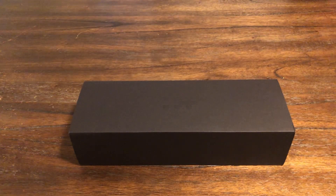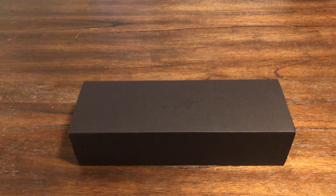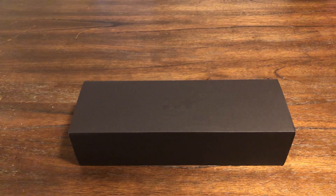Hey guys, welcome back to the channel. So I have a watch in for review from Christopher Ward. Christopher Ward sent this one out — this is the C65 Dartmouth.